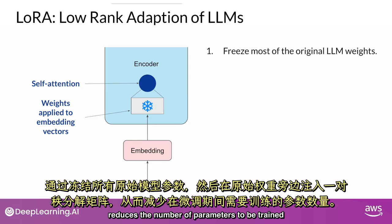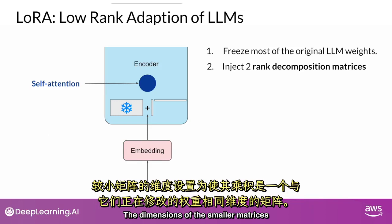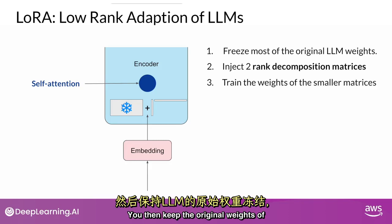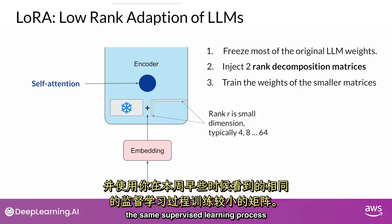LoRA is a strategy that reduces the number of parameters to be trained during fine-tuning by freezing all of the original model parameters and then injecting a pair of rank decomposition matrices alongside the original weights. The dimensions of the smaller matrices are set so that their product is a matrix with the same dimensions as the weights they are modifying. You then keep the original weights of the LLM frozen and train these smaller matrices using the same supervised learning process you saw earlier this week.